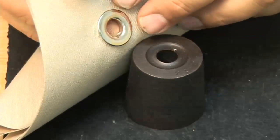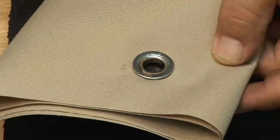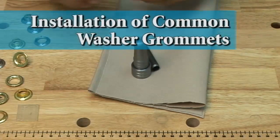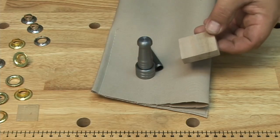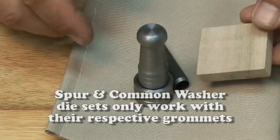In applications where you only have a few grommets to put in, you may not want to purchase the hole cutter — you can just use a razor blade and this will be the end result. We're done with the spur grommet die set and hole cutter, so we're setting those aside and moving on to the common washer assembly. Note that these die sets do not work with a spur die set, nor does a spur die set work with a common die set, so you need to order those separately.